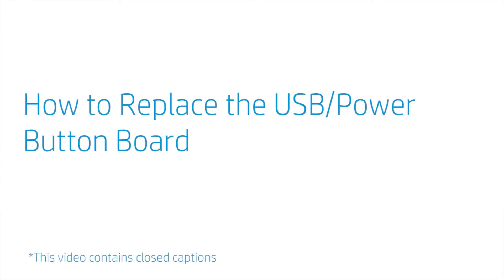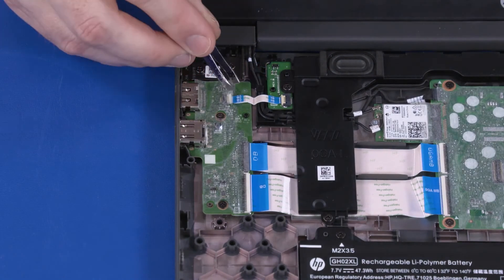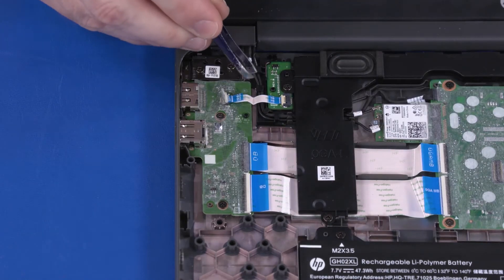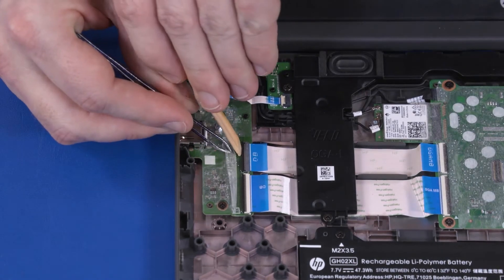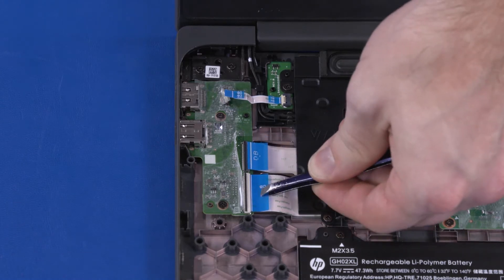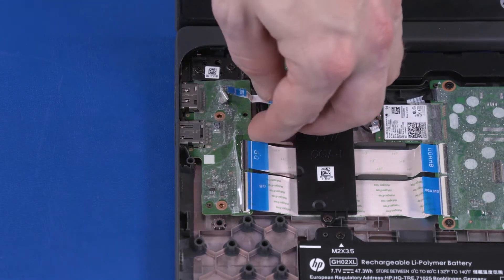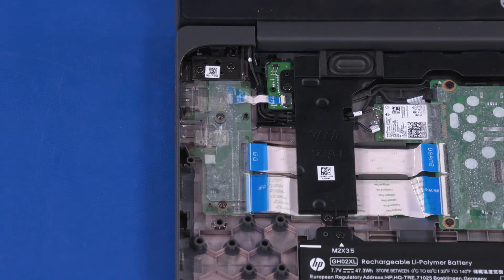How to Replace the USB Power Button Board. Before you begin, remove the top cover. Removal: Peel back the mylar and use minimal force to lift the locking bar up on the sensor board ZIF connector and disconnect the sensor board ribbon cable from the USB board. Peel back the mylar and use minimal force to lift the locking bar up on the USB board ZIF connectors and disconnect the USB board ribbon cables from the motherboard. Remove the two 3.5 mm P1 Phillips-head screws that secure the USB board to the base enclosure. Lift the USB board off of the alignment pins, guide the external connectors out of the cutouts in the base enclosure, and remove. Reverse this procedure to install the USB board.